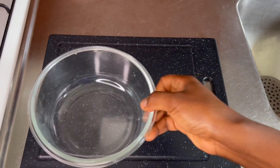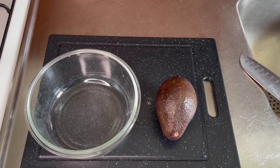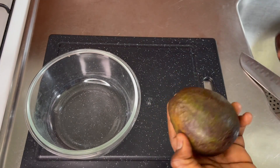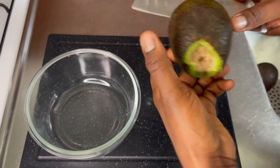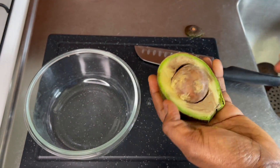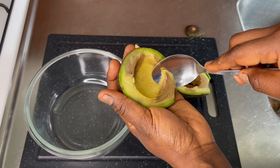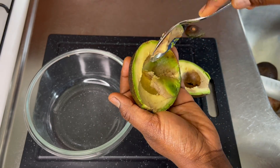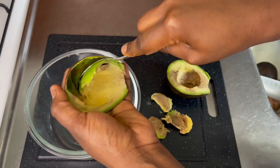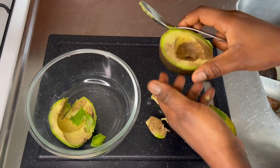In today's video I'm going to be showing you all how to make this super amazing DIY conditioner. This conditioner is so creamy and it helps moisturize my hair inside out. I am just so in love with the final product — it was super creamy and it really helped to moisturize my hair.